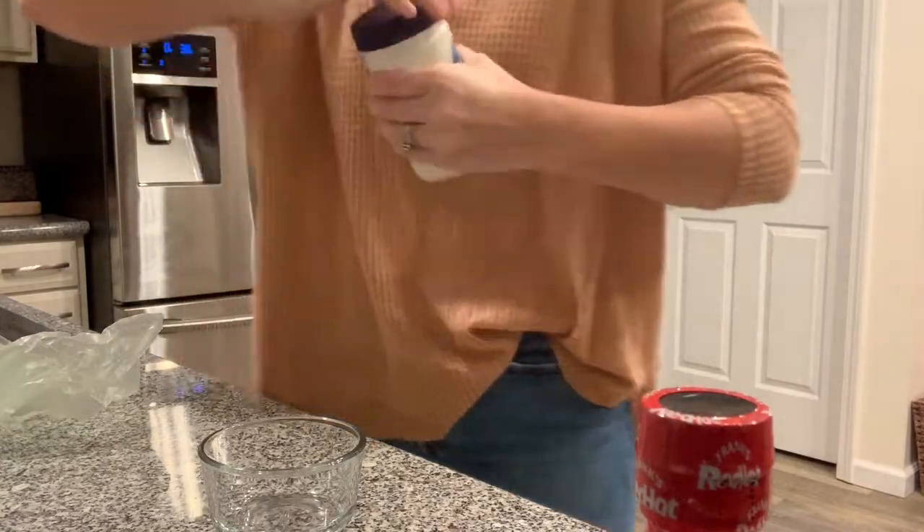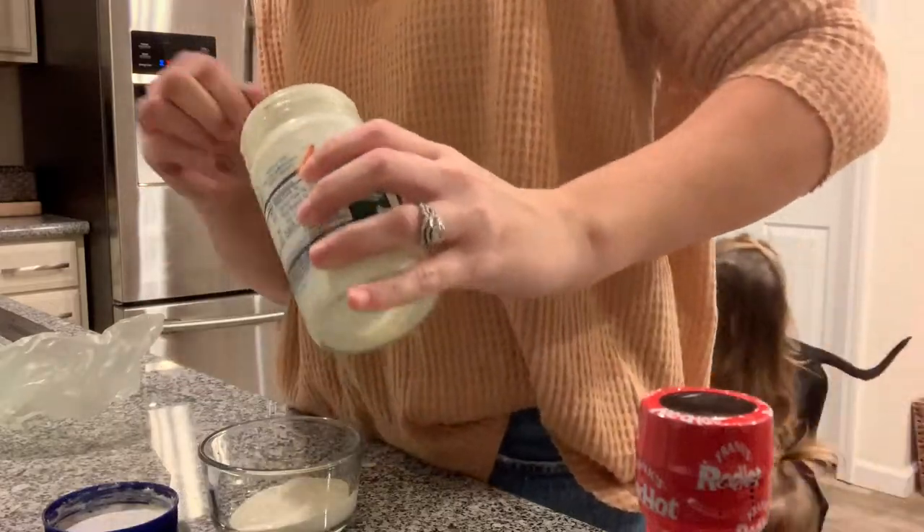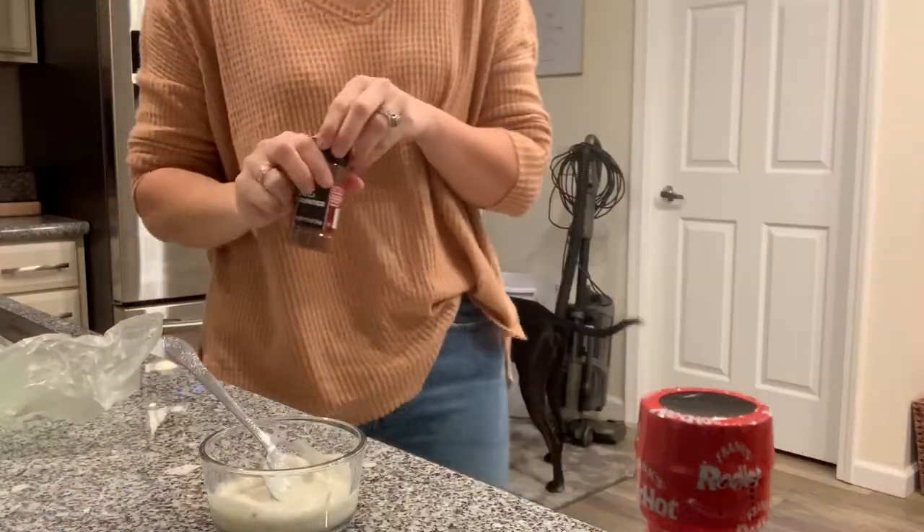Next I am making the sauce for the top. It is just French dressing, chili powder, and hot sauce. There's no rhyme or reason to it — I just add everything until I think it tastes good.